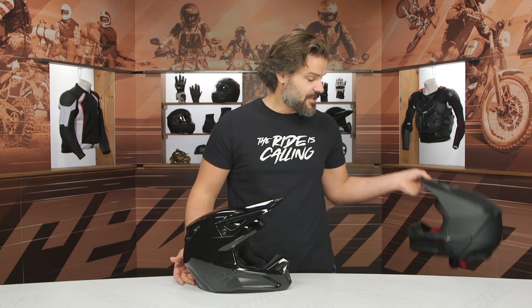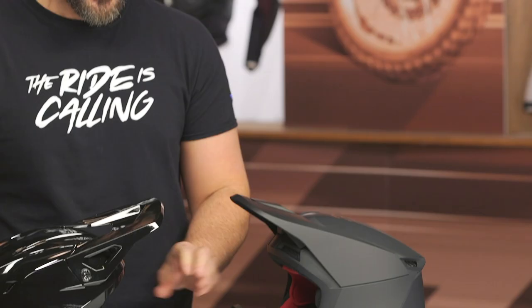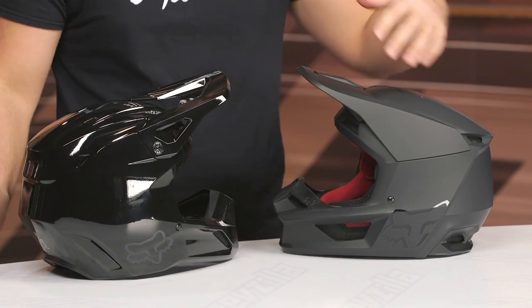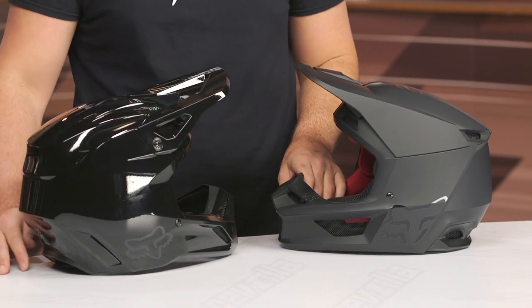From a change standpoint, I want to bring up the predecessor. If you get a chance to hold these side by side, it's extremely impressive. You can see they've just redesigned the actual aesthetic of the shell — they've gotten some of the erroneous lines and materials taken away, and they've really slimmed down the overall look.